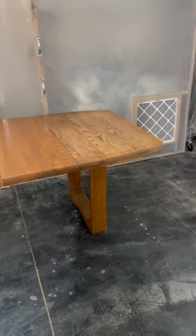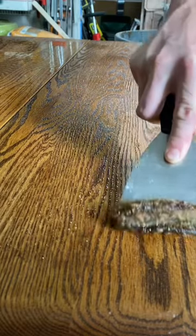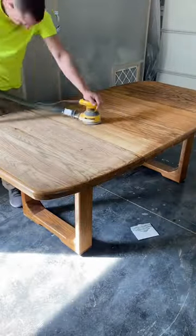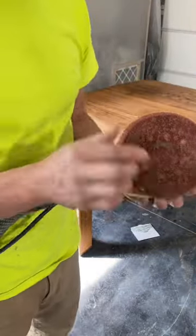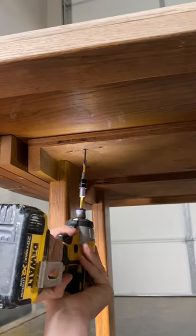Hey guys, I'm David and this week's furniture makeover project is a solid oak table with a dated color. I went through more sanding discs than normal. I would get a lot of buildup of either some stubborn top coat, which the stripper failed to remove, or oil and dirt buildup.